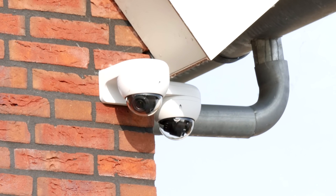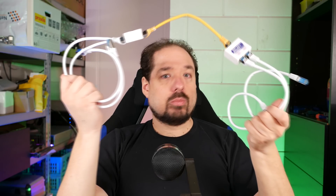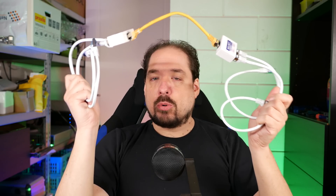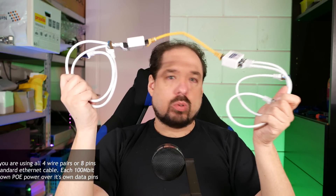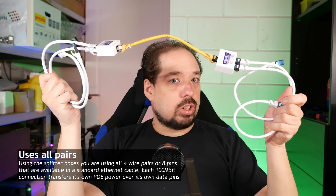I have two cables run up there. One is for an access point, so that needs gigabit, and one is for two cameras, like this. And it works fine. Power is transferred over separate wires or wire pairs, so it's not like more current is going through the individual cables that are in this cable. And it works really well.